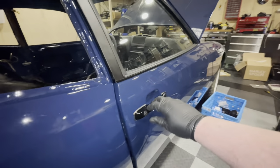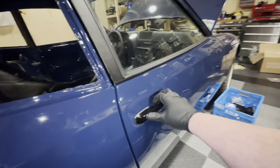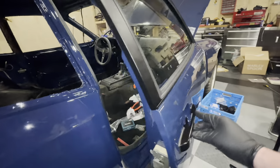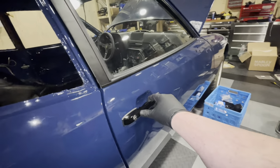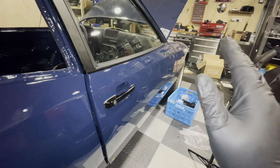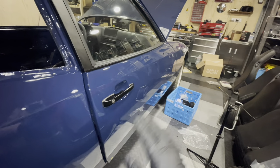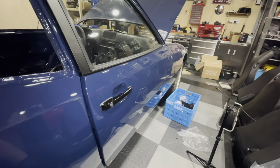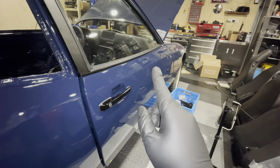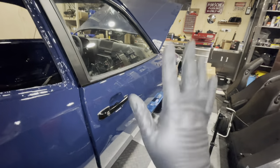And there we go — one door handle installed and it works like a charm. Very happy! But that also means it's the end of the video because this has been an epic amount of work. It's getting late on Sunday afternoon and I want to go spend time with my family. I'll see you guys in the next episode when we continue working on the Safari. Until next time, guys — bye bye!